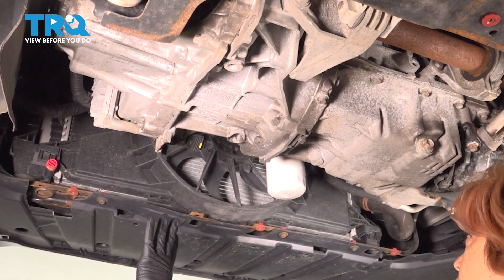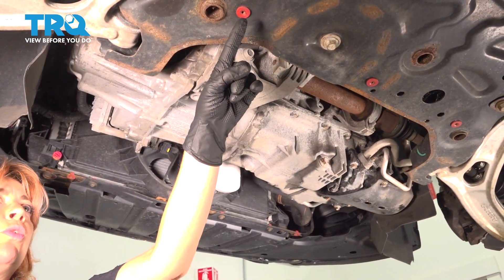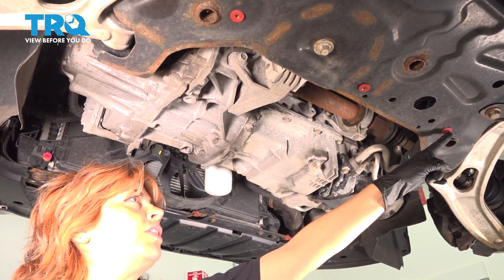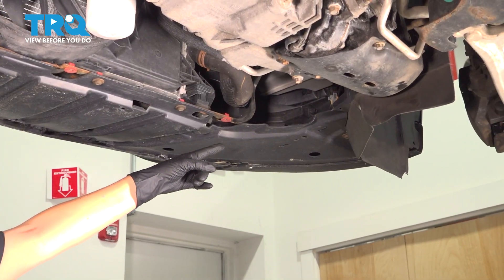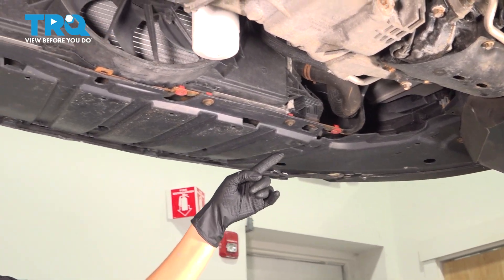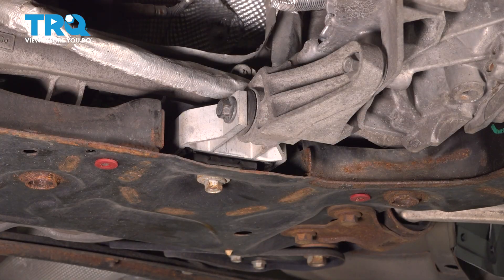Remove your engine shield under here — there are eight retainers. Remove your three in the back — one, two, three retainers — and then go to your front and remove one, two, three, four, five.